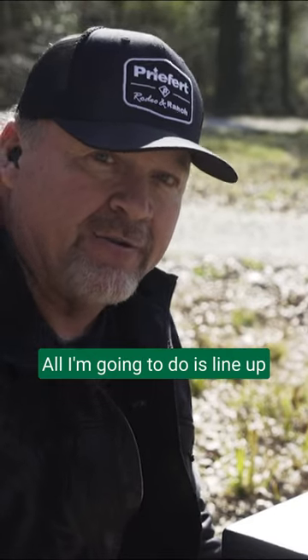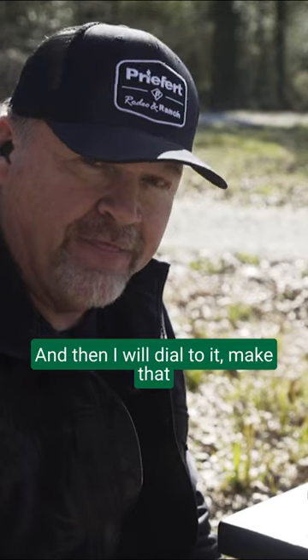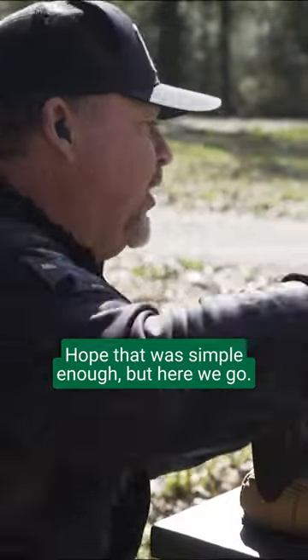My first shot, all I'm going to do is line up in the very center of the cardboard, squeeze the trigger and see where my bullet hits, and then I will dial to make that adjustment to make sure I'm right on at 200 yards. Hope that was simple enough, but here we go.